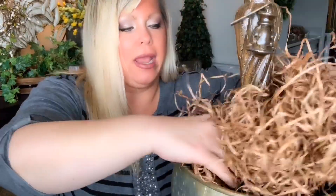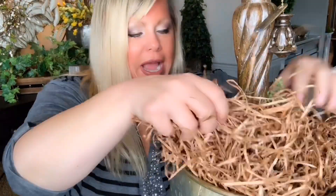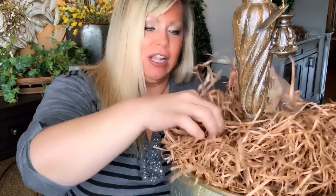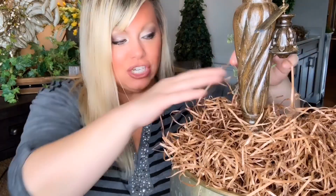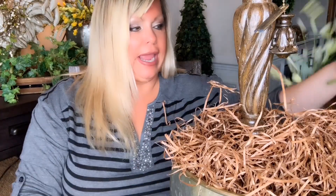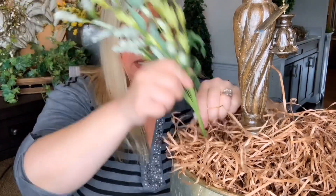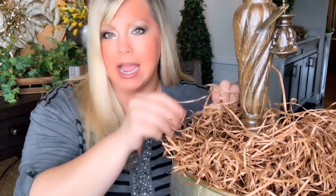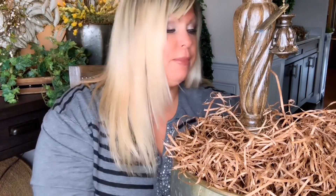Next up, I got this filler material at Hobby Lobby. My idea was to make it look like dirt in a pot, like when you're going to plant something. But it actually worked to my benefit because once I started sticking my floral pieces in, it almost acted like styrofoam — it held everything nice and snug as a bug in a rug. That's why I'm using it again.